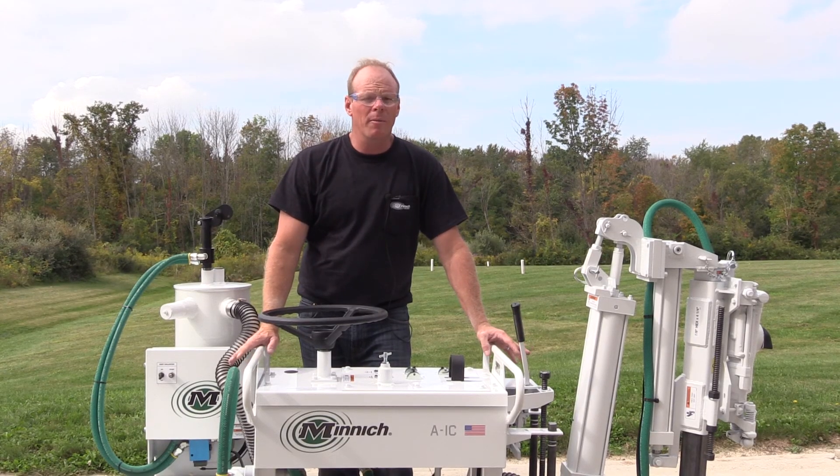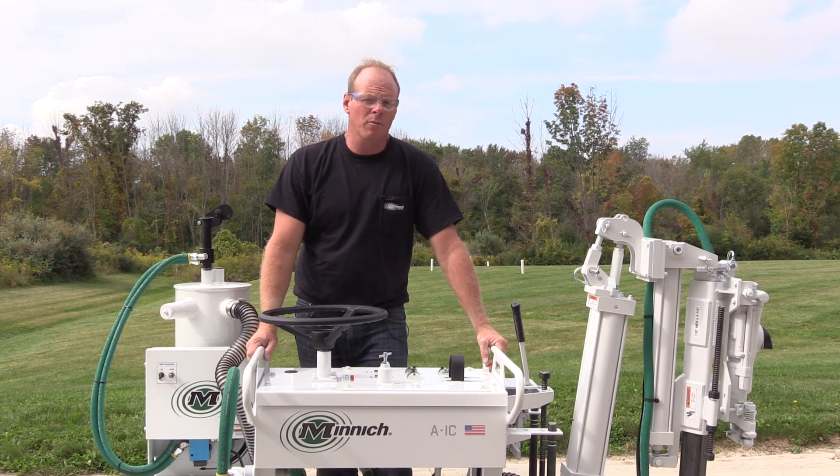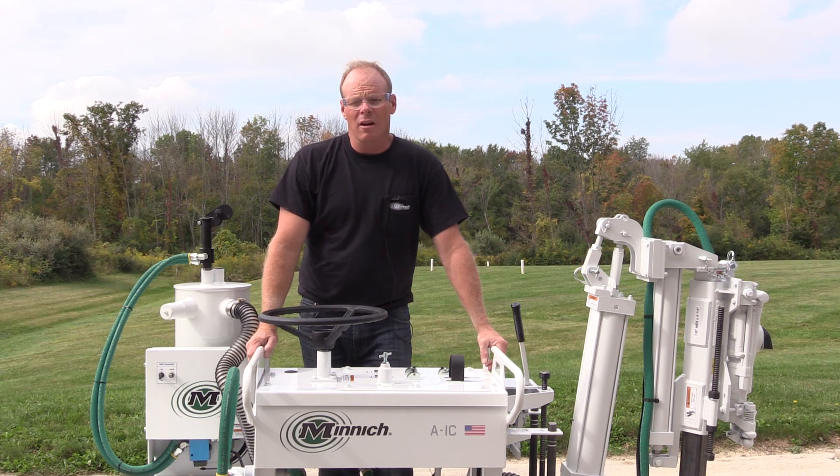If you have any questions at all about installing this dust collection system, please call us at 419-903-0010, ask to talk to our service department, and we'll be glad to fix you up.